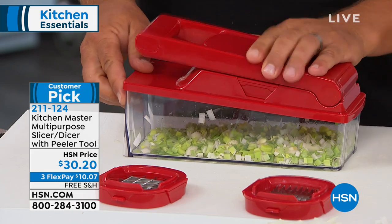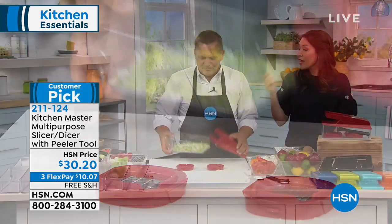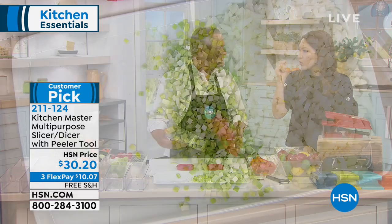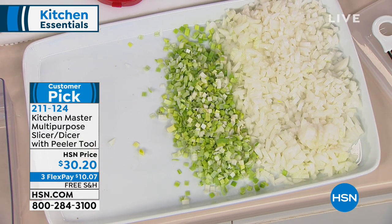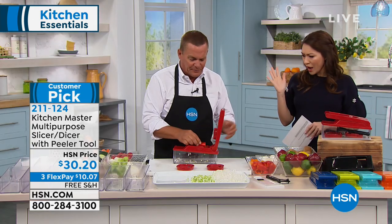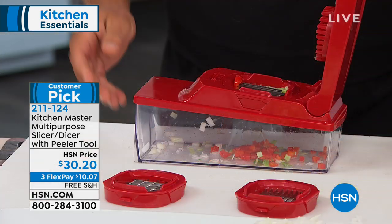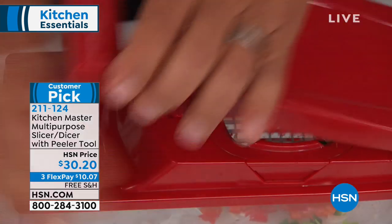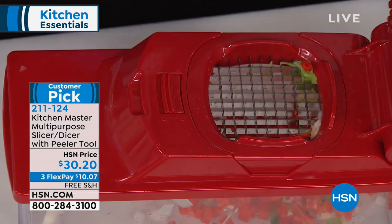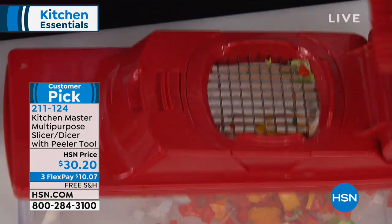When you read the reviews, they say they use it every day — whether you're making omelets in the morning and want to dice some onion, or bell pepper. All you do is snip the stem end off a baby bell pepper, place it over the top of the grate, and press.